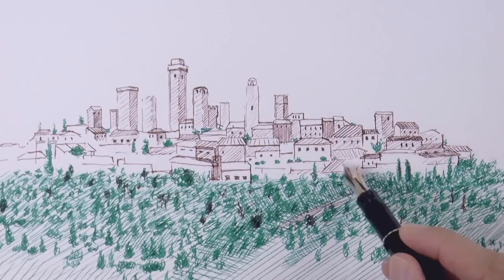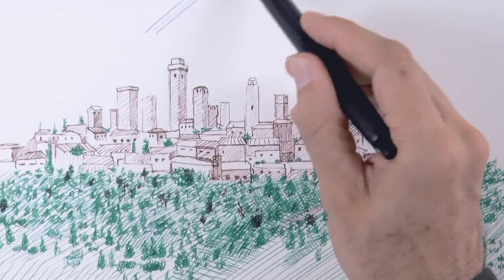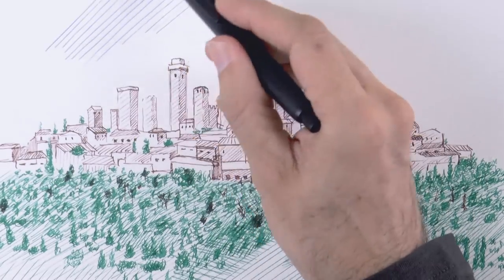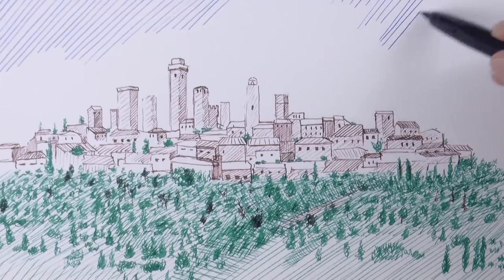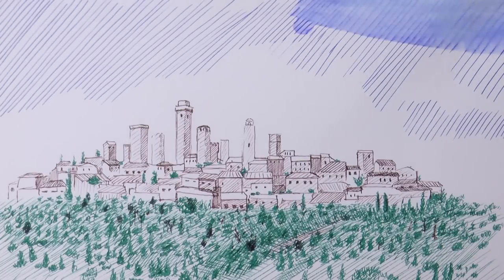And we give a tone to the roofs and towers. Now, yet with another pen with blue ink, let's give a tone to the sky. I'm using the Vanishing Point fountain pen. We could leave our drawing like this, which would be a lot safer. But since these tutorials are all about showing you different techniques, let's do something dangerous and exciting!